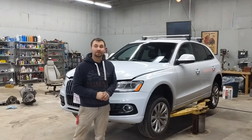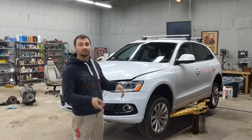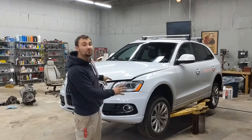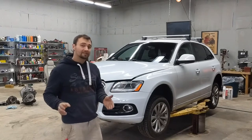Hello everyone, today we're gonna be showing you how to change the oil on an Audi Q5. This one is a 2014 and it's a 2.0 turbo. There's also a 3.0 turbo and there's some kind of diesel, but today we're gonna be showing you how it's done on this one.